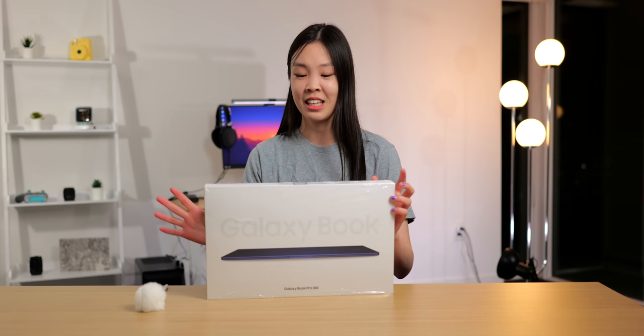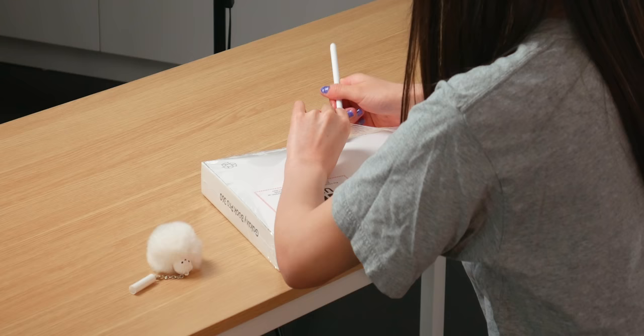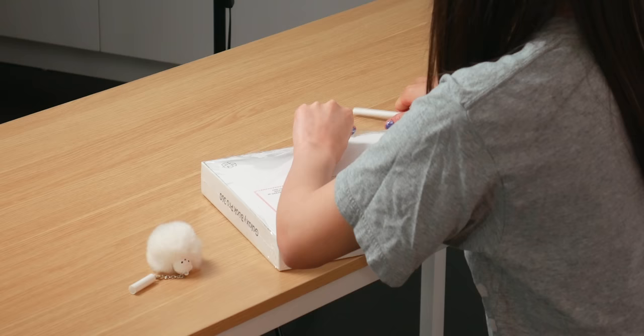So I've had this for way too long already and I can't wait any longer to unbox this. Got my pen here. The unboxing part is always just so satisfying.